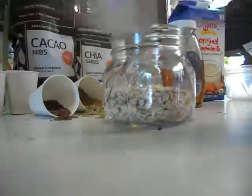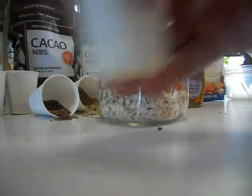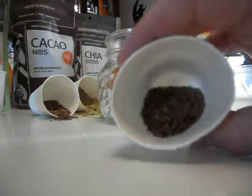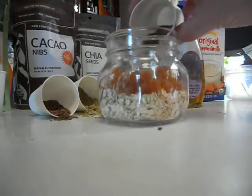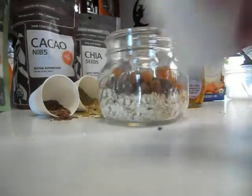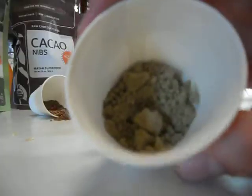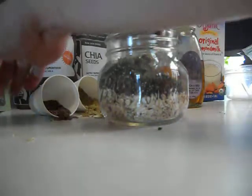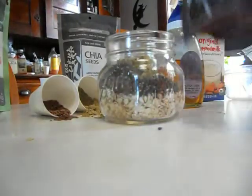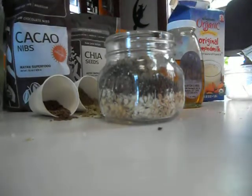Then we're going to add our mangoes, which is about a quarter of a cup. Then we're going to add our flax seeds, then chia seeds, some hemp powder, and some of these cocoa nibs — not too many though, they're kind of bitter.